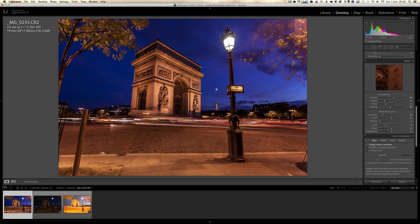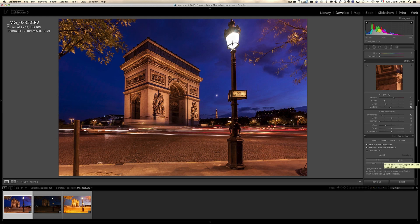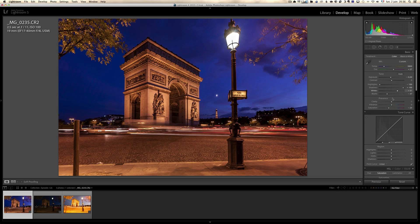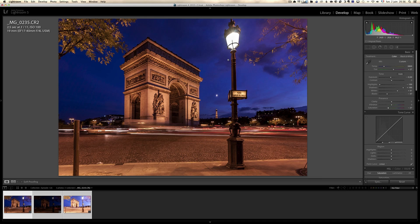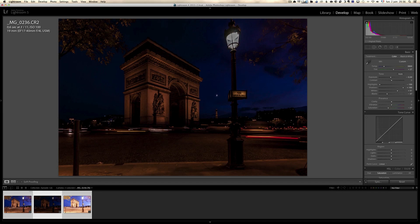Now let's move to the magic buttons — lens profile correction, remove chromatic aberration, and the new magic auto. And boom, look at that! Auto got the whole thing looking great. Now I'm ready to take this retouching, select all three photos, click synchronize. I'm going to do digital blending because there are too many cars. Looking at the underexposed photo — all I'm looking at is the light. In the 10-second exposure, the cars are a lot more erased than in the 2.5-second exposure.